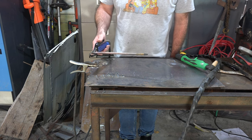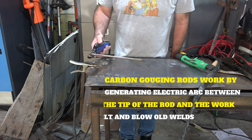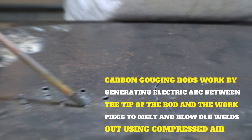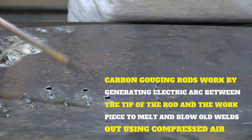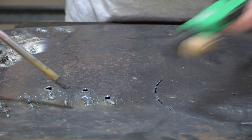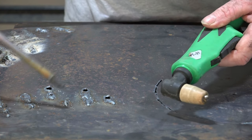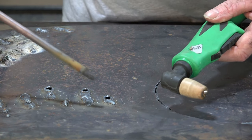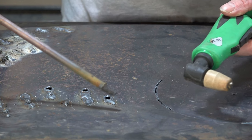So with this baby here guys, this is your carbon gouging rod. If you have a look here, you can see an old weld, and what this is designed to do is to try and just knock this old weld off — rather than a plasma torch which is designed to cut. I have used the plasma torch trying to get rid of this stuff but I don't think it's as good as the old carbon rod.